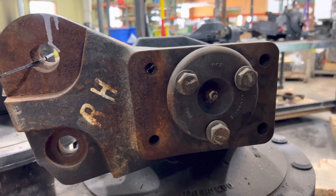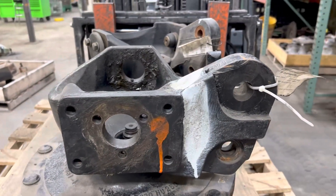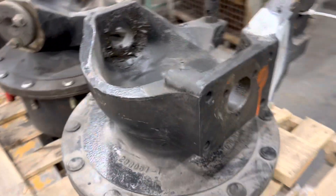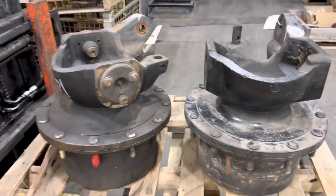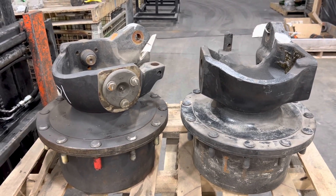They're kind of rare. Case didn't have them — they only come on the New Hollands. We probably get a bunch of calls on them and we always say we probably don't have them, so this video is to hopefully solve that problem.